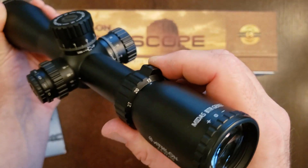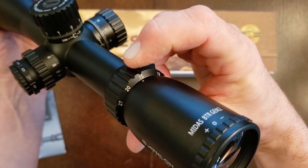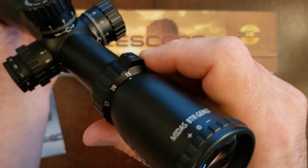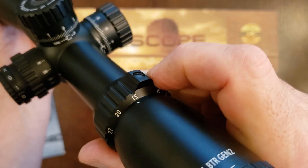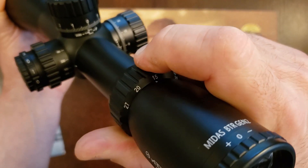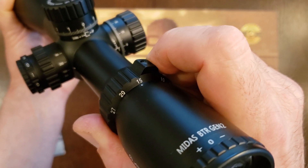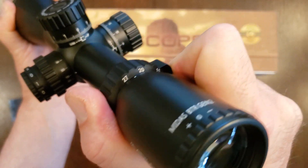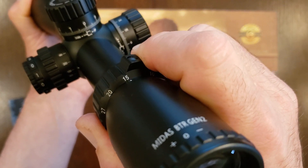Unfortunately with this Athlon there is no such detent, and it's not even clear where they want you to stop. There's no red dot — do they want you to stop on the 1, the 5, or somewhere in the middle? And can you do that exactly the same way each time? I doubt it. There's nothing there. So unfortunately the magnification level at which the reticle subtensions are correct is not repeatable, and that's really what it's all about — repeatability and consistency, which this does not offer.